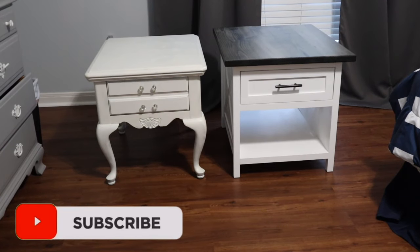Hey guys, welcome back to the channel. Today we're going to update the nightstands in my bedroom. Stick around and I'll show you how we did it.